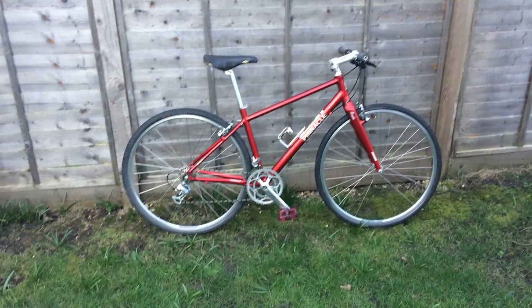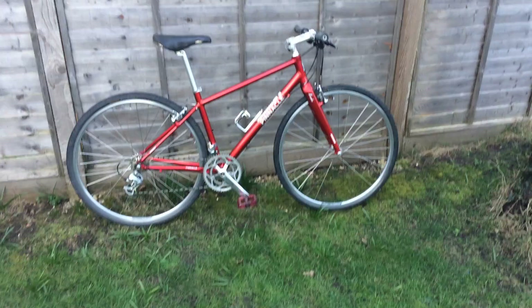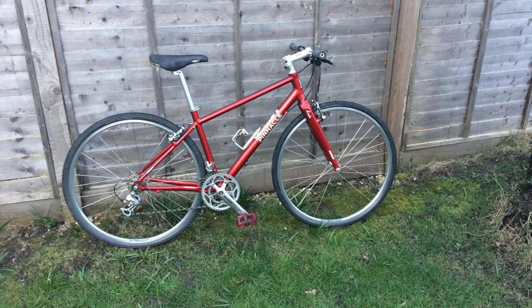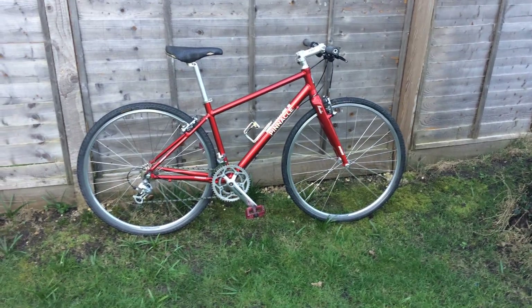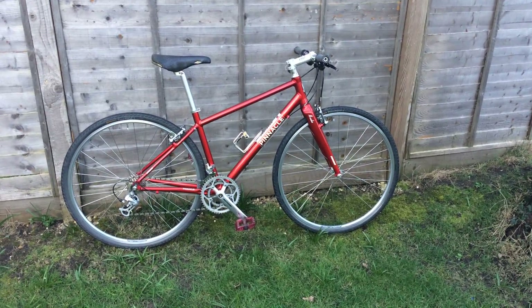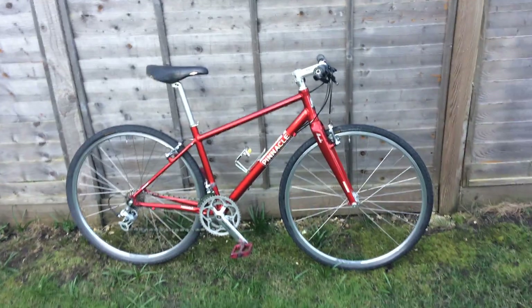Hello YouTubers and welcome. In today's episode we're going to be reviewing a ladies bicycle — Pinnacle, particularly this is model Neon 2. The bike is a couple of years old with very nice candy red, and this is my Mrs's bike.